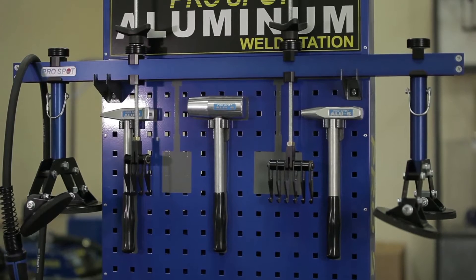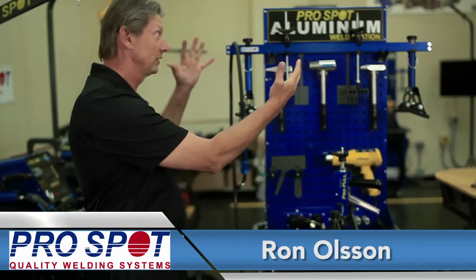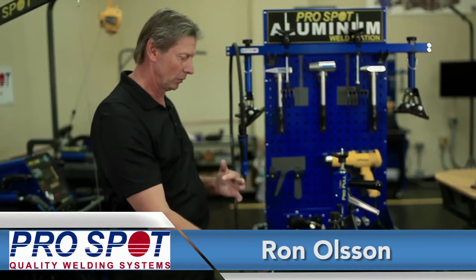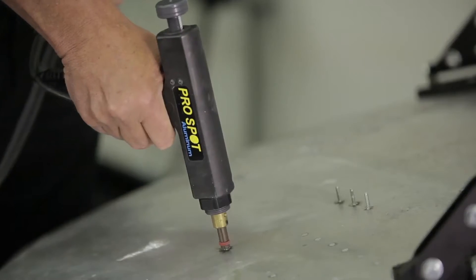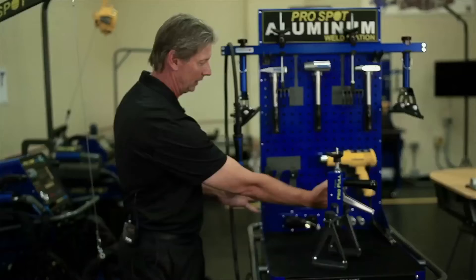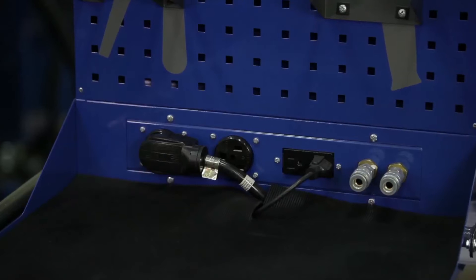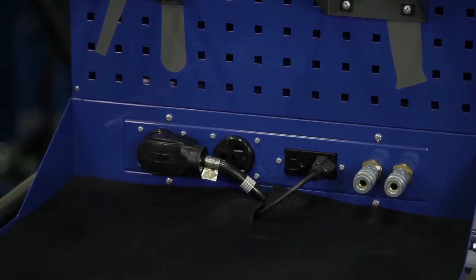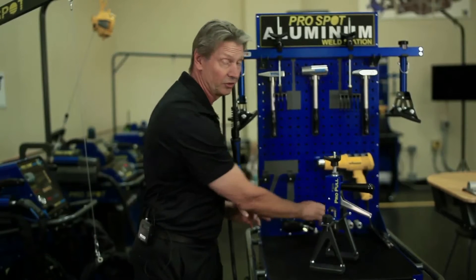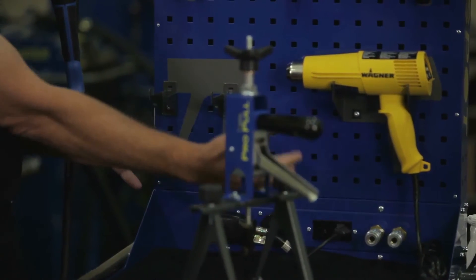Here we have ProSpot's aluminum weld station. The weld station contains all the different tools and equipment needed for aluminum dent pulling and aluminum pulse MIG welding. In this station we have a utility panel with different voltages to accommodate 110 volts and 220 volts, as well as compressed air, so you don't have to have any cluttery electrical cords or anything like that.